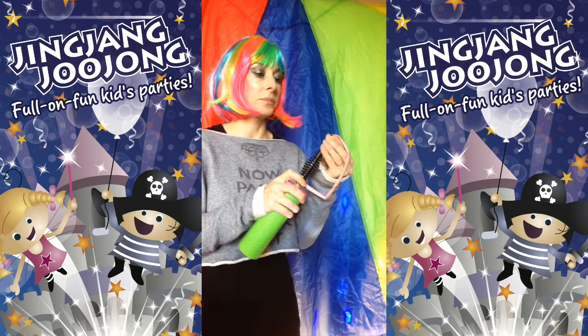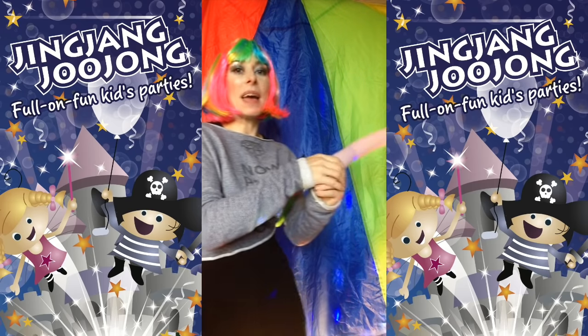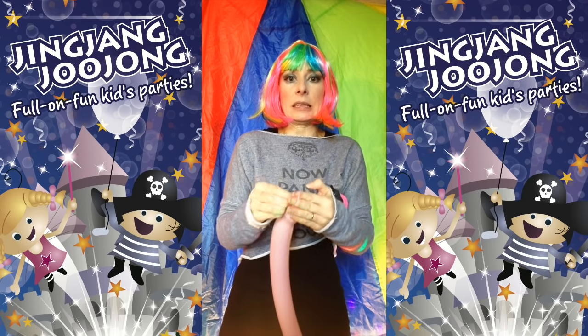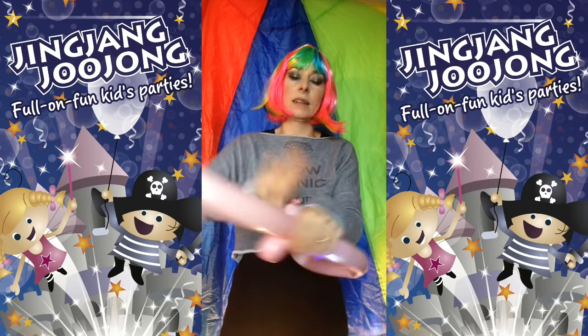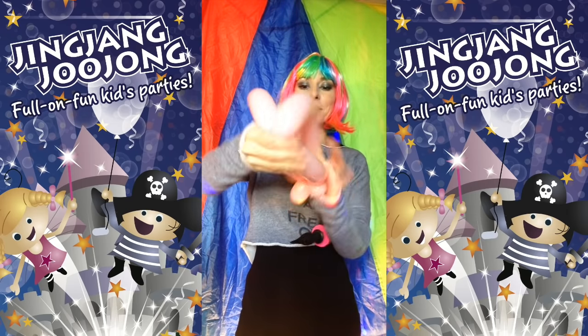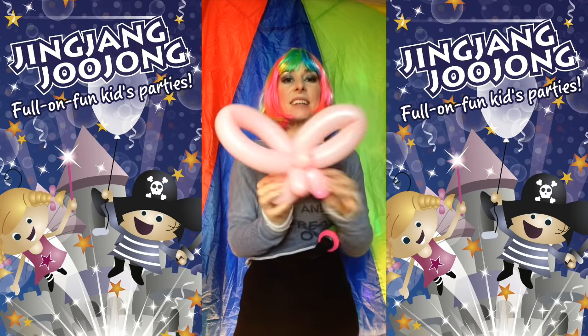So this is how quickly you can do a balloon butterfly — here we go: pump, pump all the way, let a bit out, tie it off, look stressed, pull it, twisty twisty, and rearrange — and ta-da!